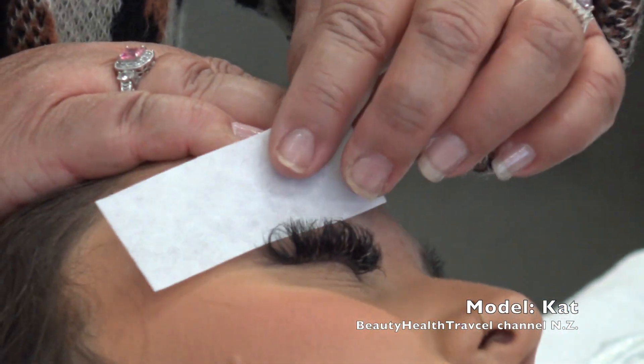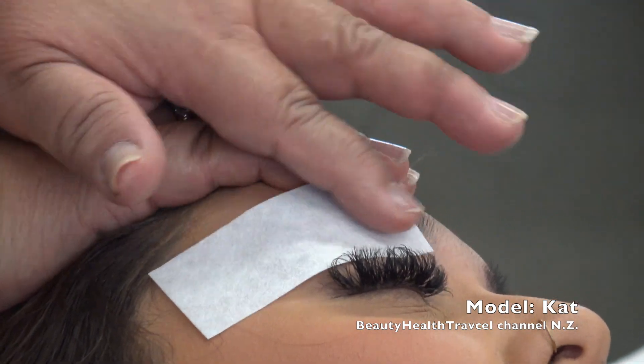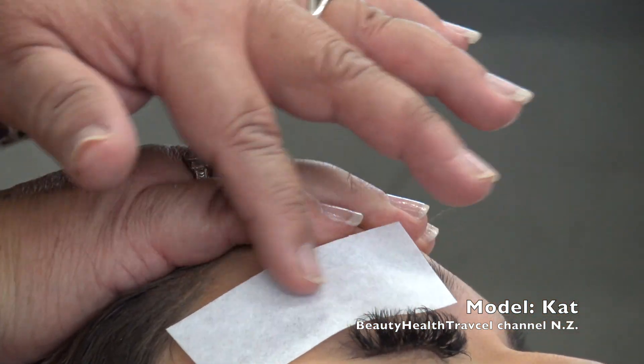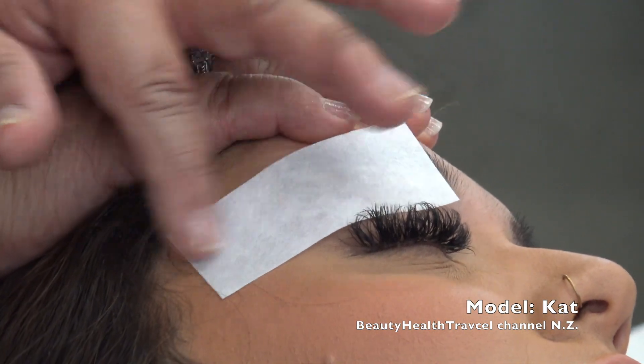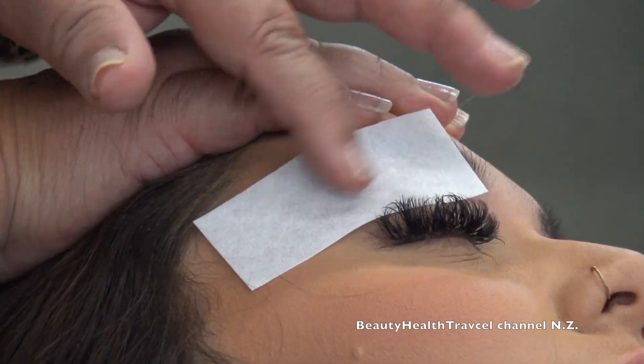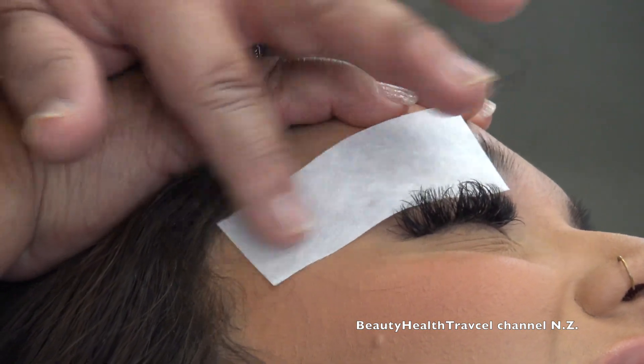I'm going to go in with the strip. And this is a nice thing — if you accidentally get in an area of the eyebrow that you didn't intend to, all you do is take a wet water pad, soak it, take it off, dry it, and you can go back and reapply. So you're never going to have to worry about pulling somebody's eyebrow off.